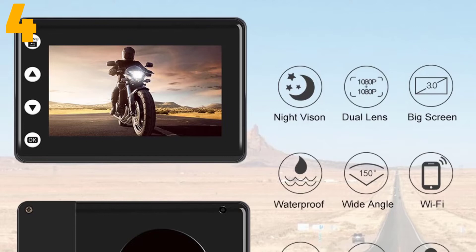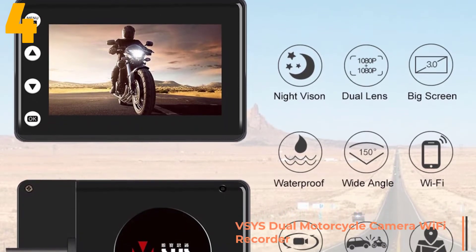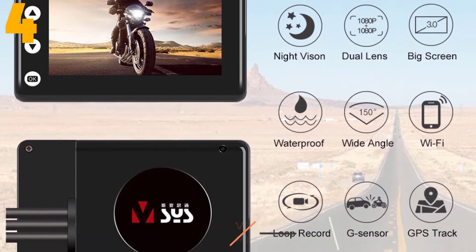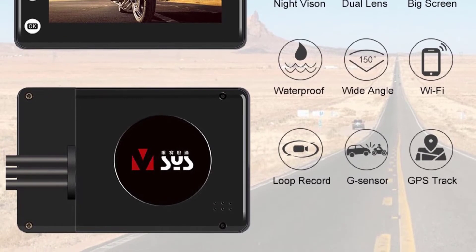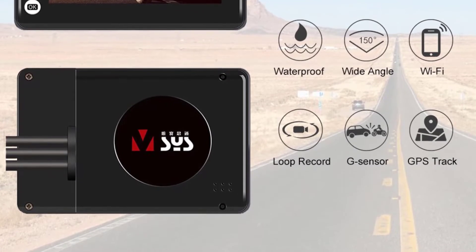Item number 4 is a SIS dual motorcycle camera. Specifications: Brand name, SIS; interface, Wi-Fi; max external memory, 128G; pixels, 200 megapixels; view angle, 150 degrees; battery, built-in.